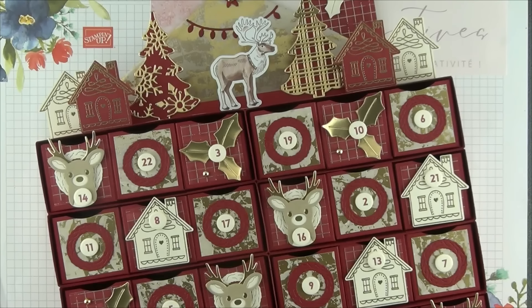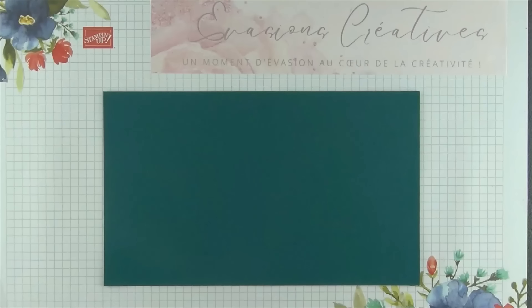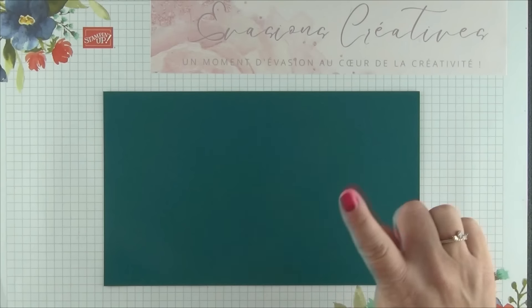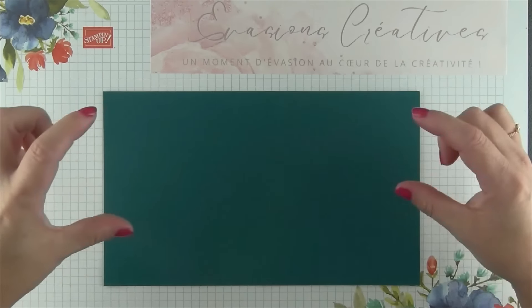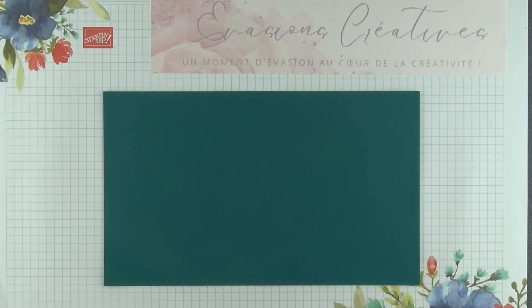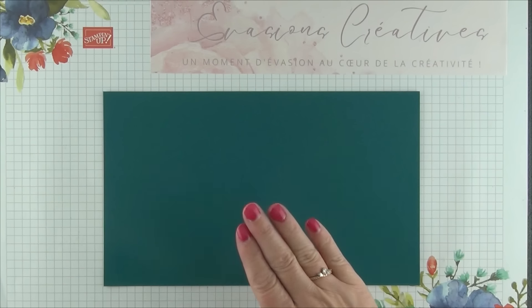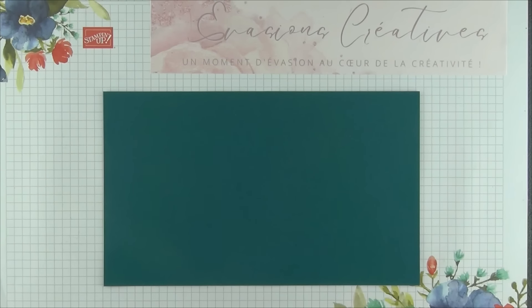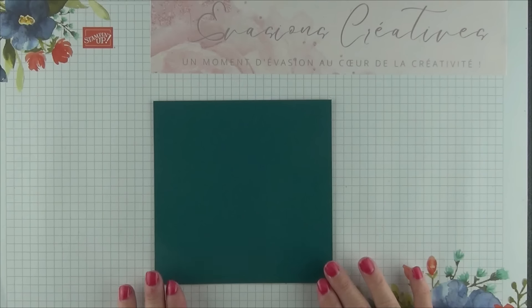Réalisé ici en couleur cerise carmin, aujourd'hui et comme d'habitude pour notre projet du jour, nous allons changer de couleur, et nous allons le réaliser en couleur pom-pom, afin d'obtenir deux versions complètement différentes : un calendrier de l'Avent pour ma version précédente dans un style traditionnel, et le second aujourd'hui dans un style beaucoup plus moderne. Tout d'abord, pour réaliser les grandes boîtes au format rectangulaire, qui vont accueillir chacune à l'intérieur les trois petites boîtes, nous allons avoir besoin de 8 morceaux de papier unis qui mesurent 15 cm par 25 cm.